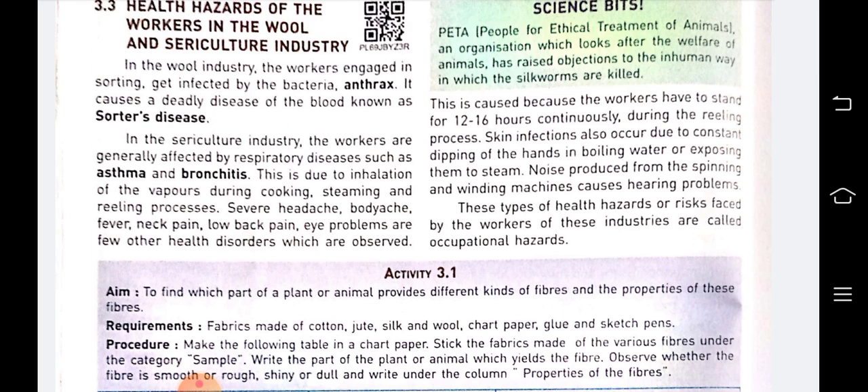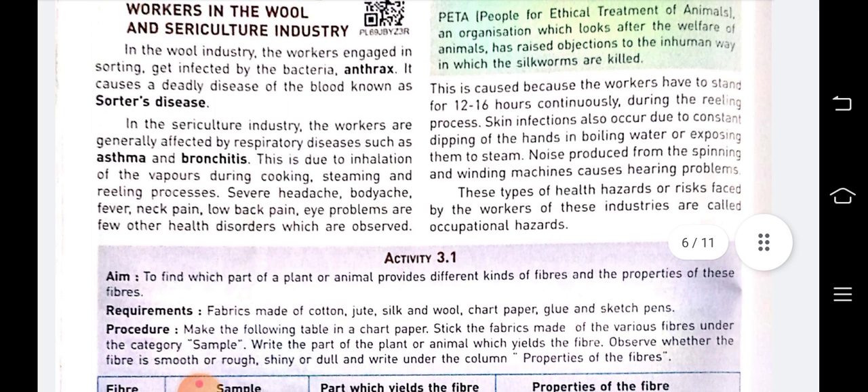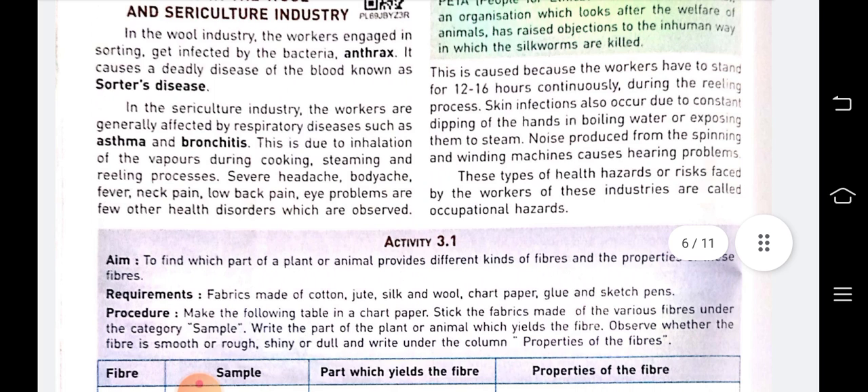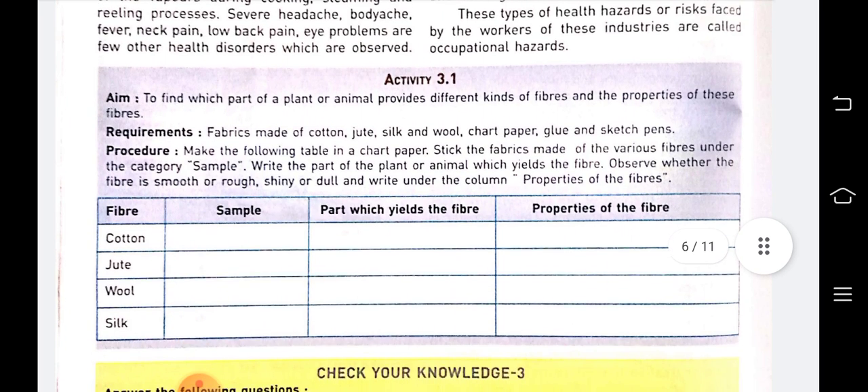This is caused because workers have to stand for 12 to 16 hours continuously during the reeling process. Workers can also develop skin infections due to constant dipping of hands in boiling water or exposure to steam. Noise from spinning and winding machines also causes hearing problems. These are the health hazards caused due to working in particular types of industries.